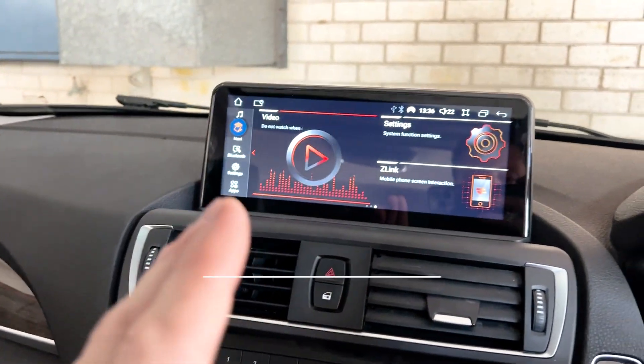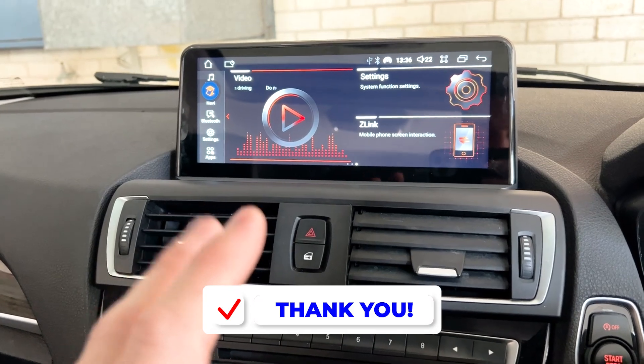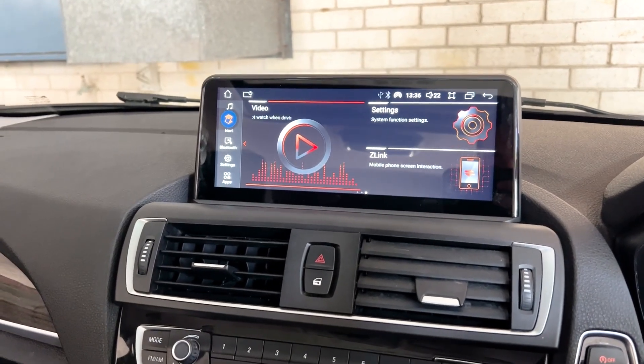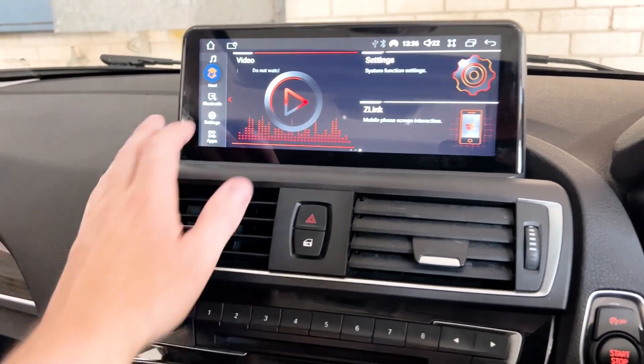This is going to cover cameras on our system here. If you are using your reverse camera, when you go into reverse it's going to work — it's going to come up like that.